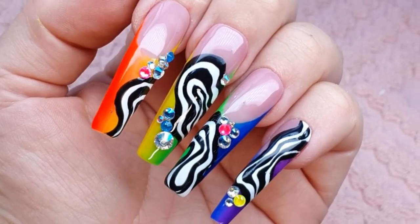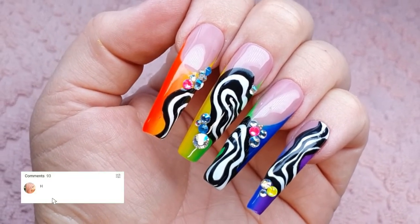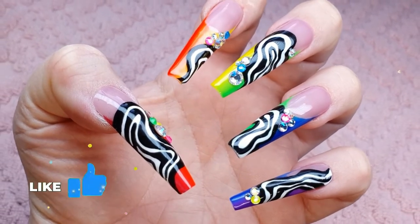Here is my completed rainbow psychedelic fingerprint pride set for the month of June for Pride Month! What do you think of it? Let me know down below in the comments what you think of this set, and if you enjoyed today's video do hit that like button.